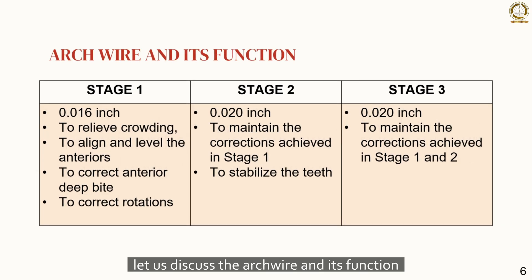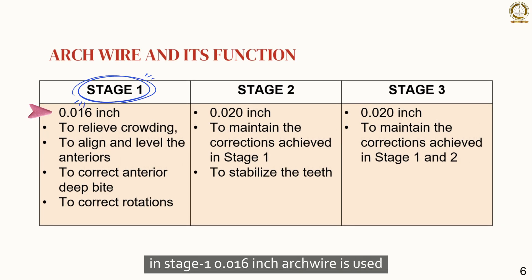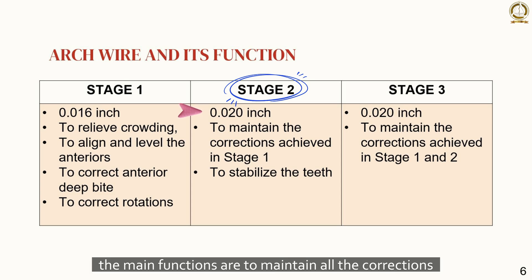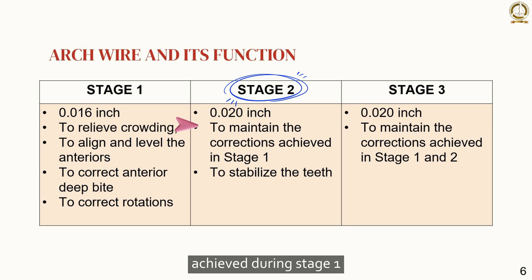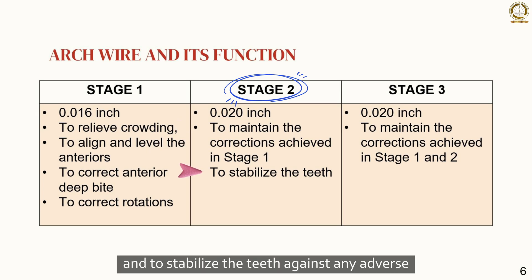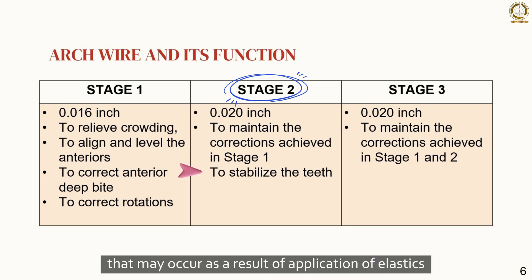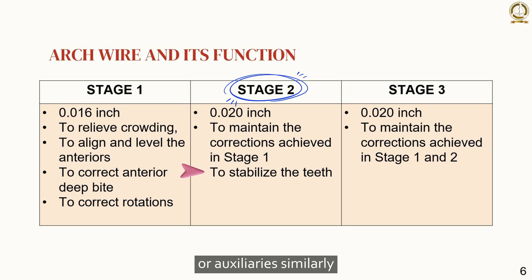In stage 1, a 0.016 inch arch wire is used. The main functions are to relieve crowding, to align and level the anterior teeth, to correct anterior deep bite, and to correct rotations. In stage 2, a 0.020 inch arch wire is used. The main functions are to maintain all corrections achieved during stage 1 and to stabilize the teeth against any adverse reciprocal forces that may occur as a result of application of elastics or auxiliaries.